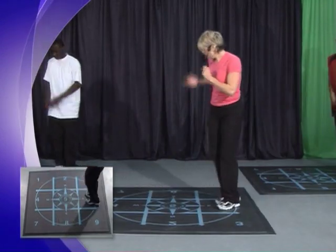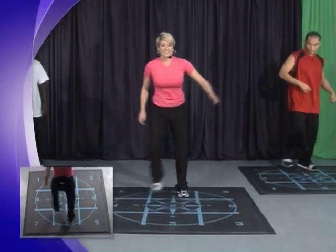Good. Tap it right. Bring it in. Two marches on the eight. To the four. Good. On the eight. To the six.